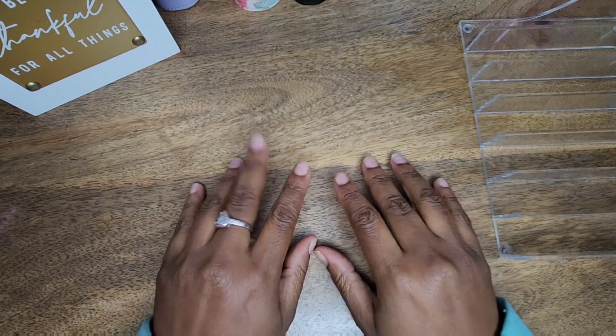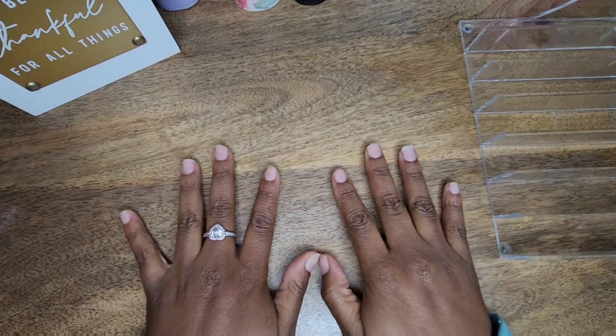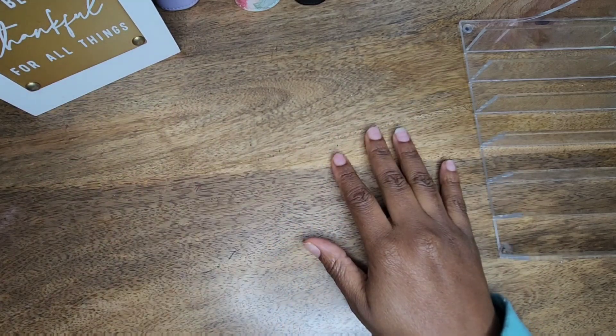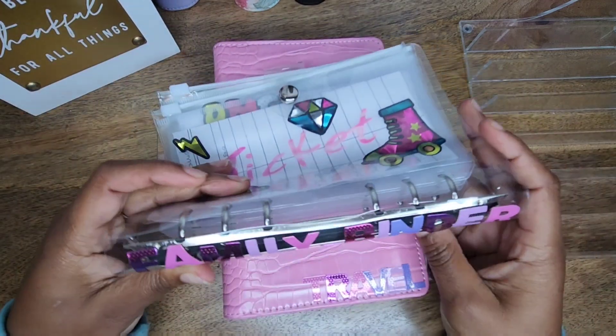Hello YouTube and welcome back to my channel. I am so excited to be here as always. So today, if you haven't read already by the description, I am going to be working on my travel binder and my family binders.